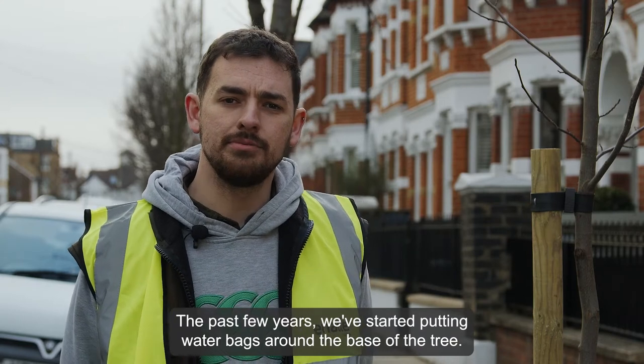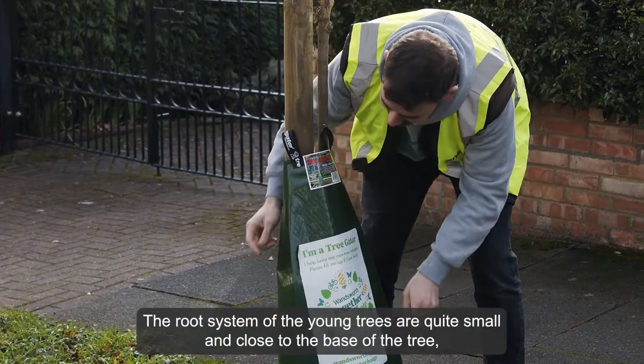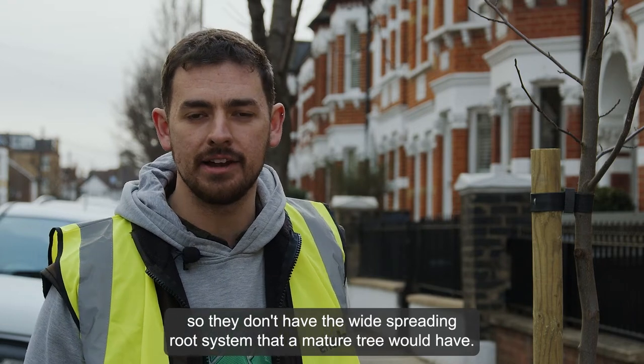The past few years we've started putting watering bags around the base of the tree. The root system of the young trees are quite small and close to the base of the tree, so they don't have the wide spreading root system that a mature tree would have.